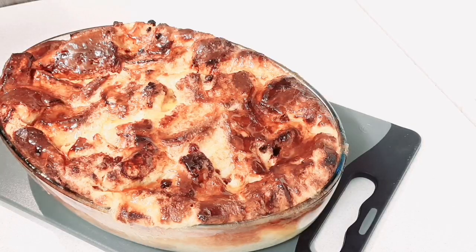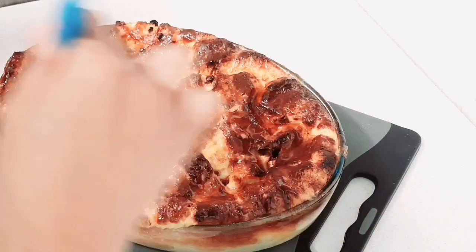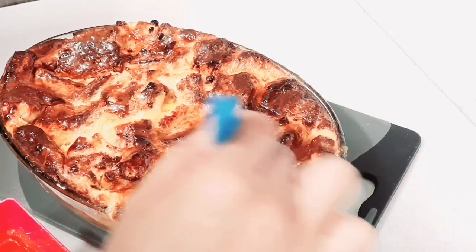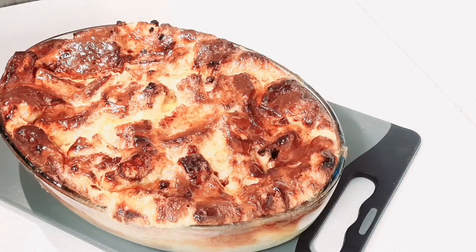My bread pudding is out of the oven. I just melted some apricot jam that I'm brushing over the top. You can serve your bread pudding as is, or with custard, fresh cream, or Nestlé cream — totally up to you. Please give this video a like, subscribe if you haven't already, click the bell so you don't miss any of my upcoming videos, and I'll see you in the next one. Bye guys!